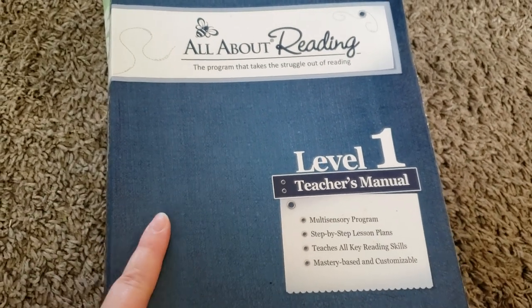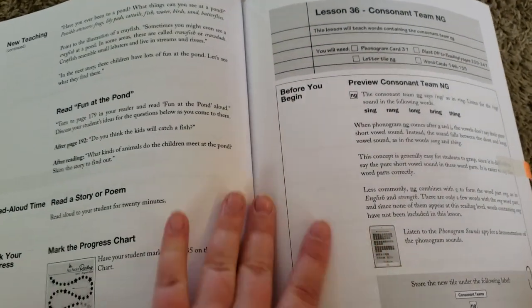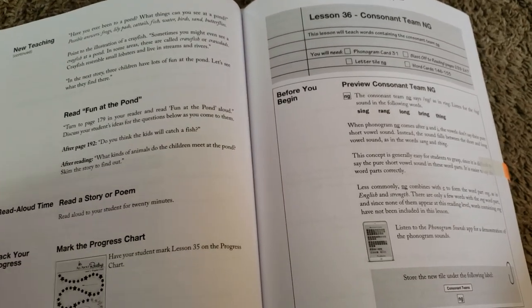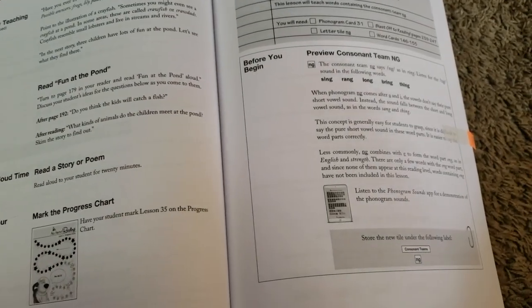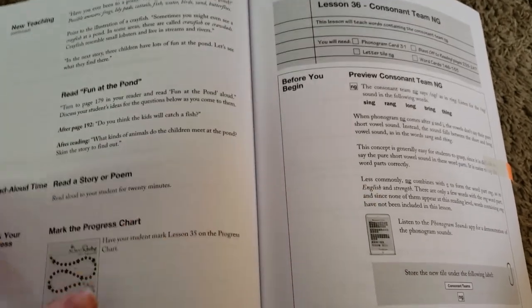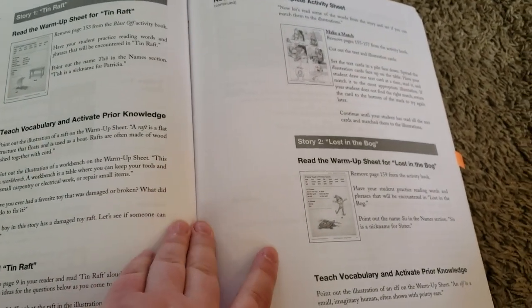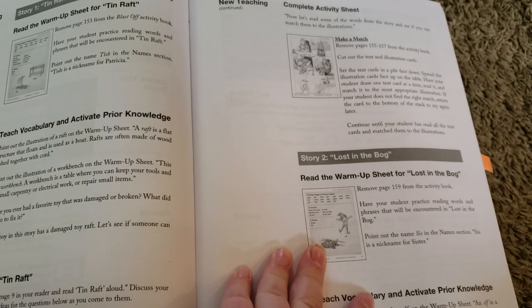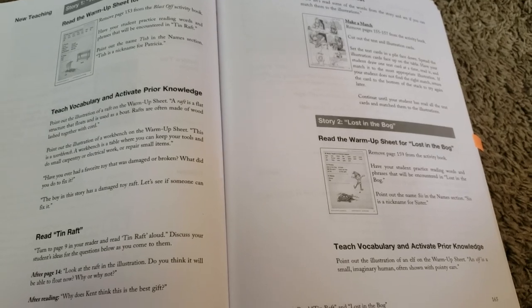The next thing we used was All About Reading Level 1, and I can't say enough good things about this curriculum — it is absolutely amazing. We actually are not 100% done with it; we still have about 10 lessons left, just because we took a lot of breaks this year. Our school year is technically over, other than finishing this up. We really loved it, and I saw a lot of progress with my son through his reading. At the beginning of the year he wasn't really reading at all, and now he's reading three-, four-, or five-letter words. His fluency is getting a lot better as well — he used to read pretty slowly, but now he can read the stories to me pretty quickly.